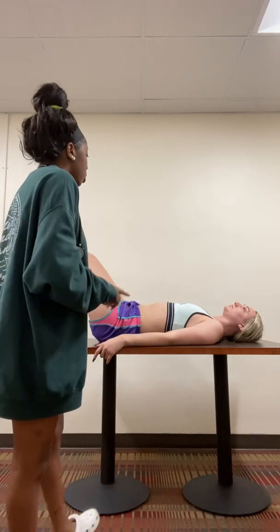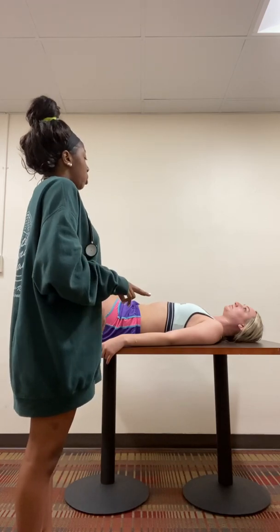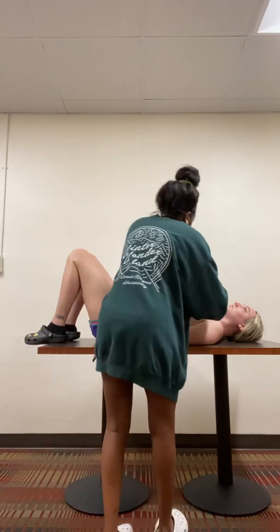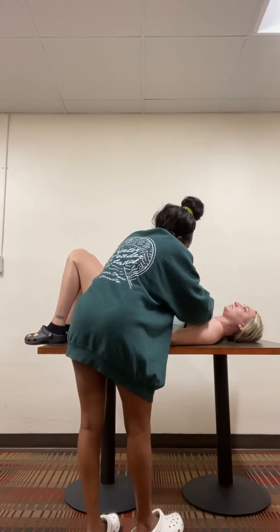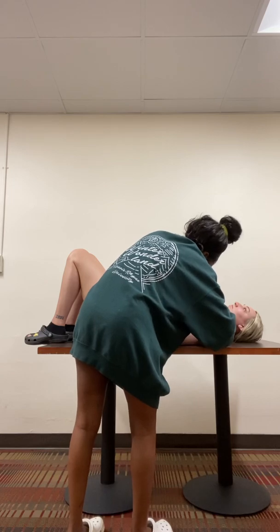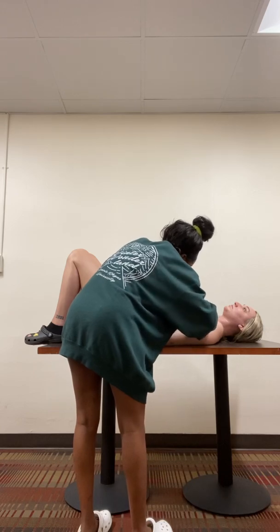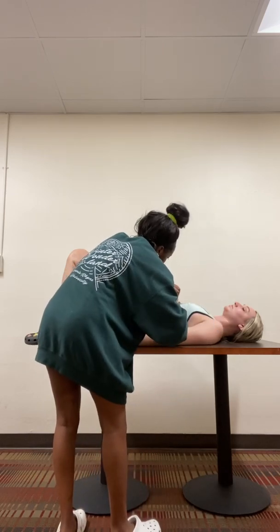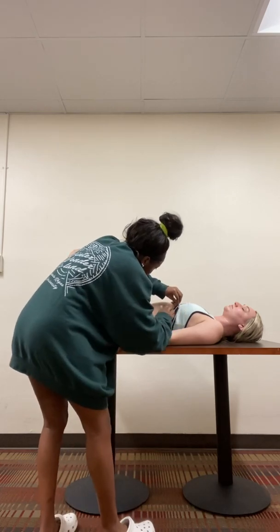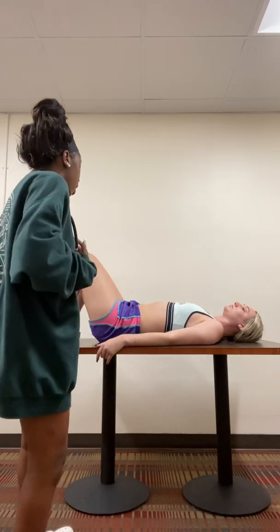So next I'm going to just palpate on the same areas that I checked. So I'm going to go aortic, pulmonic, Erb's, tricuspid, and then your mitral. So I'm just going to check your aortic, and I'm going to go to your pulmonic. All right, so your pulse is full. Good there.